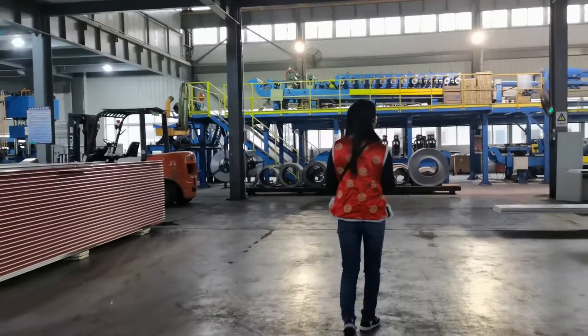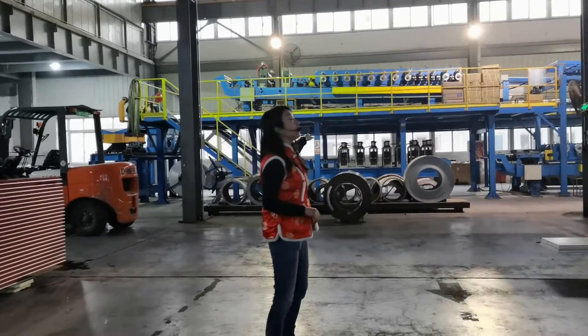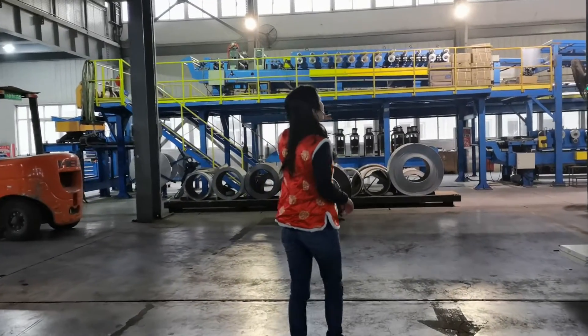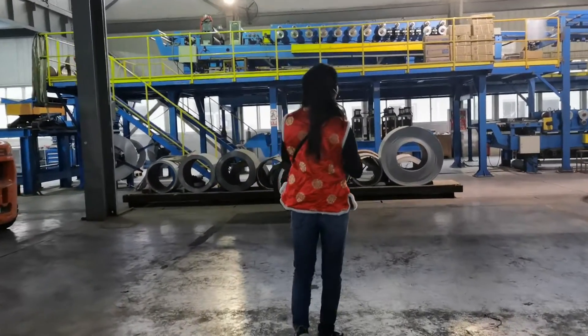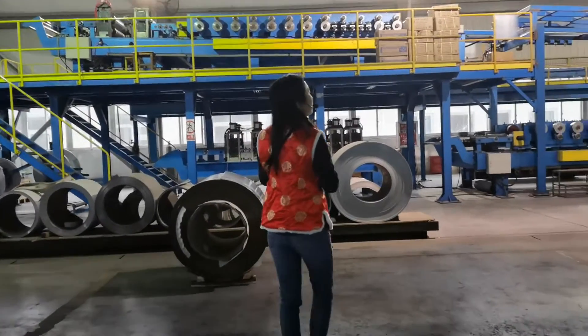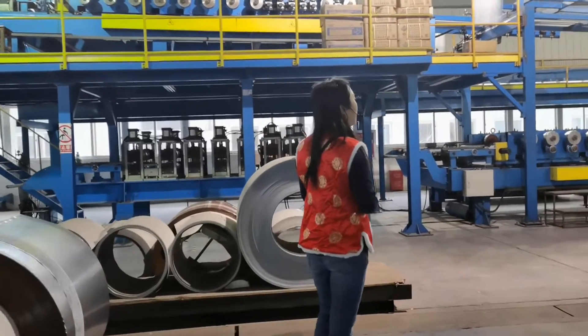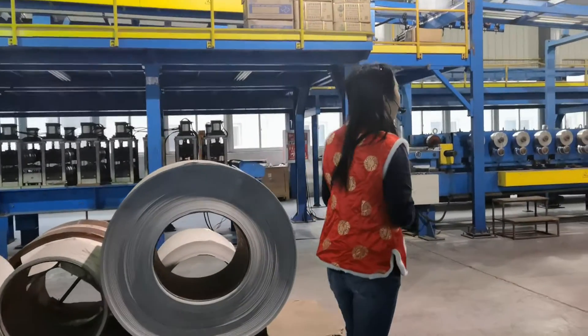As we see on the production line again, today you don't see the coils running in front on top of the machine, because it's already been shut down a couple of days ago. We are doing the big retainers, and we can come have a look at what our workers are doing over here.